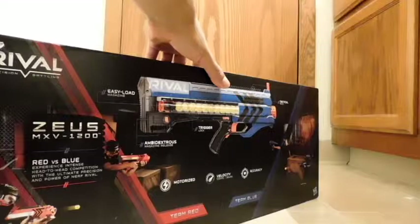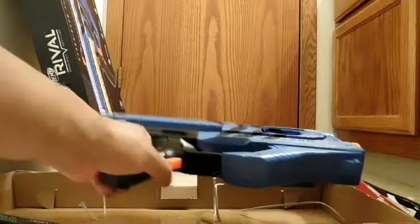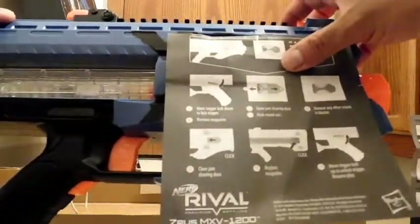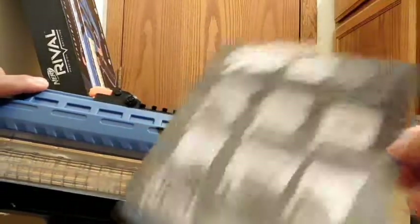Without further ado, let's go ahead and open this up. It had those ropey-like ties that you have to cut with a knife. What comes in the box is obviously the gun, the ammo you saw from the front of the box, some little black tactical rail accessories on the bottom, and instructions. What was immediately obvious upon opening it is that the instruction card was actually taped to the gun — so, read this first before use.